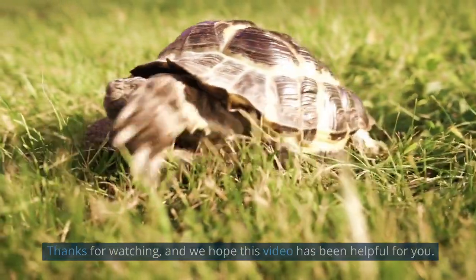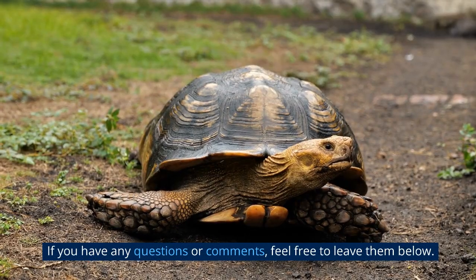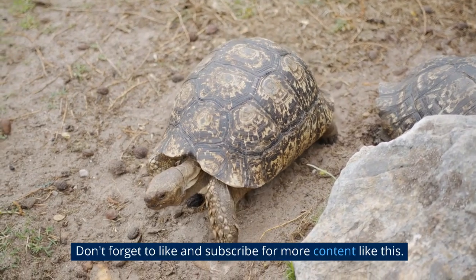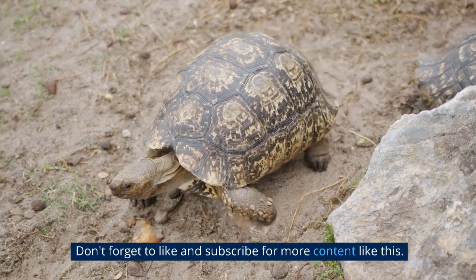Thanks for watching, and we hope this video has been helpful for you. If you have any questions or comments, feel free to leave them below. Don't forget to like and subscribe for more content like this.